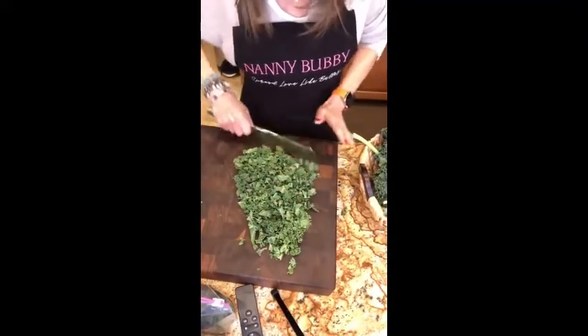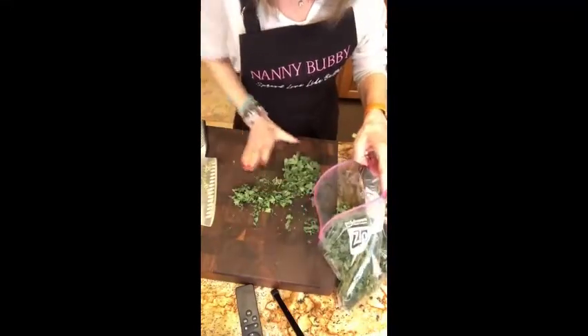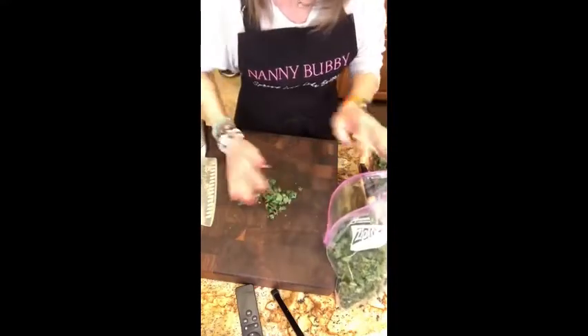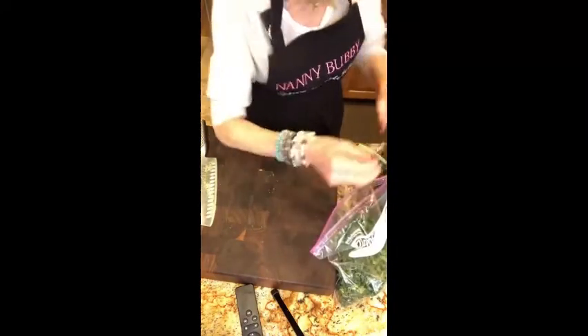Now I've given you a good idea of how to cut it — chopped in little pieces, into the ziploc bag. Hey Courtney Perna, so nice to see you! Courtney and I used to do Channel 8 together and we had so much fun. We are making kale salad, which Courtney actually helped me make on Channel 8 live — it was so much fun and so delicious.